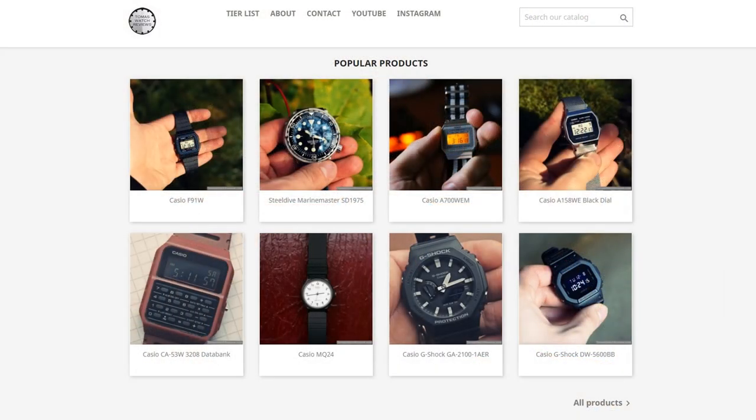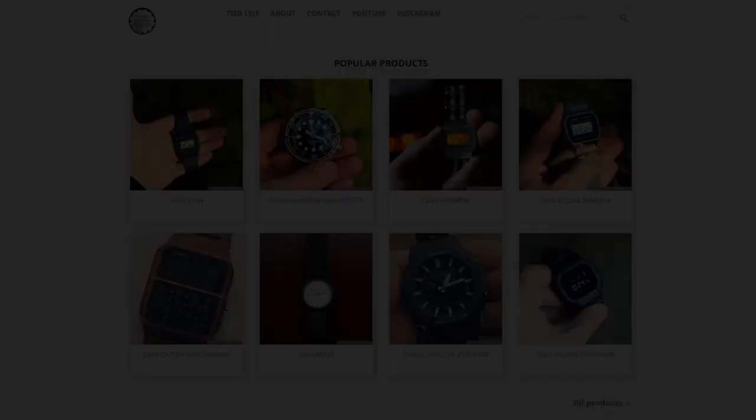At the end, what's my verdict? Where am I going to put this watch in my tier list on my website, thomaswatchreviews.com? This watch goes into 'not bad' — well, because it's not a bad watch. It's not a perfect watch; it has some flaws like the bezel action, the lume is not the best, and the bracelet could be better. But overall, it's a good watch. So that's where it goes: not bad. Thank you for watching. Have a wonderful day. Goodbye.